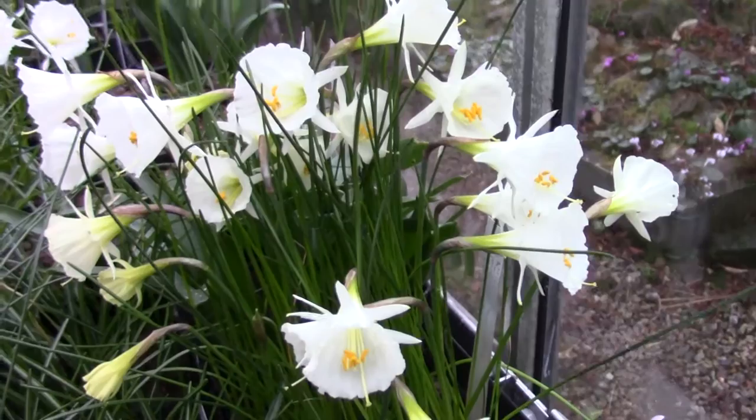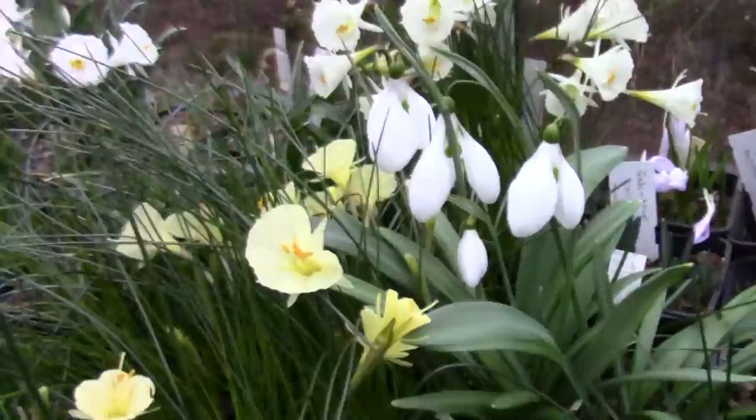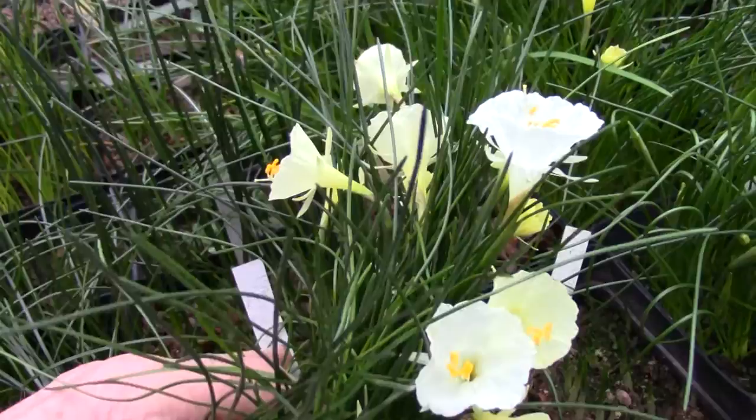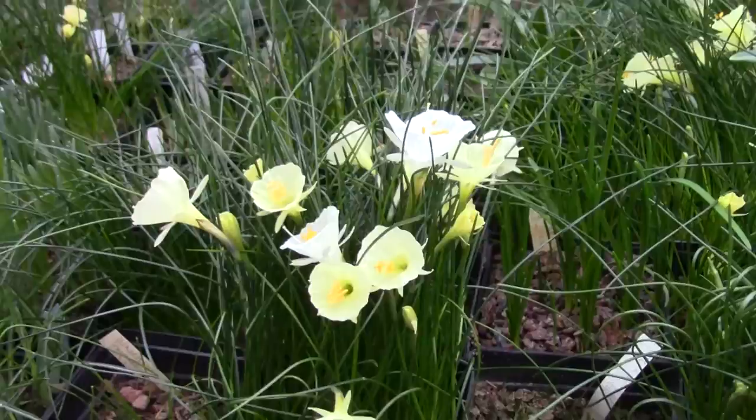Down to the pot of Narcissus Romoxii albidus - that's a nice pot full of that. Past the snowdrop, which we won't look too much at just now - we'll look at them another day. Here's a mixed pot. Obviously there are some seedlings getting in. This is rifinus var. rifinus as well, but this is an interloper. This is what happens if you don't repot for a few years and your seed drops into a pot - you'll get mixtures.